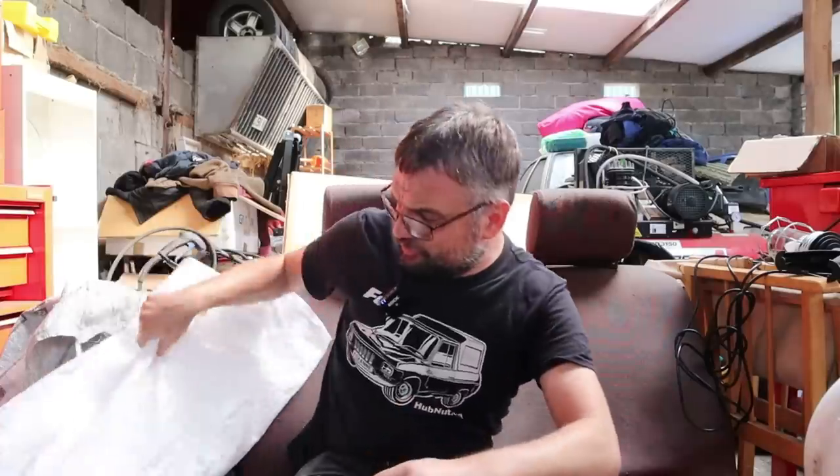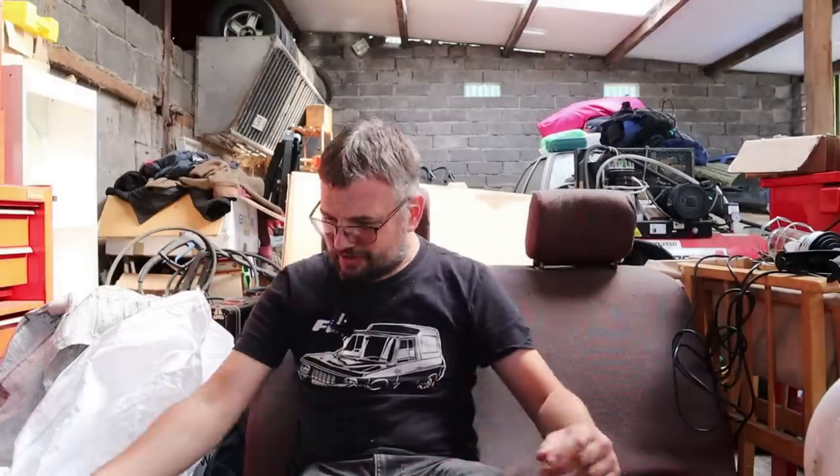Hello and welcome to another mailbag. This one is going to be a bit of a monster because I've got loads of stuff and Miss HubNut isn't here to help me. I've got two sacks and a big pile of stuff which has arrived over the past few weeks because I've been doing the move. Due to the sheer quantity of stuff arriving and the struggle to fit space, I'm drawing a line on the mailbox and probably won't do any further ones for a bit until I can get organized.